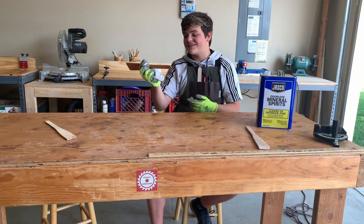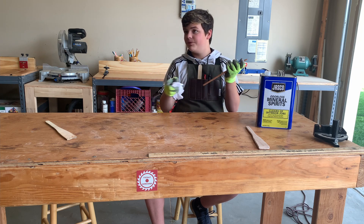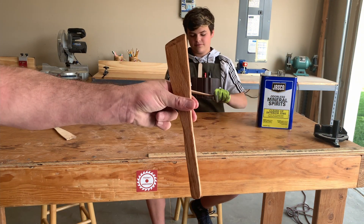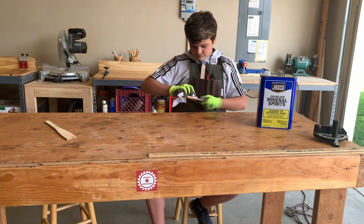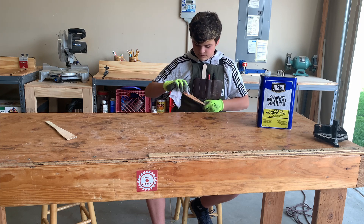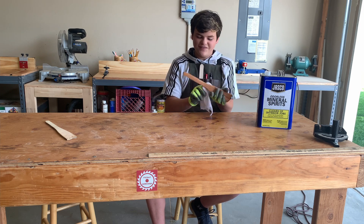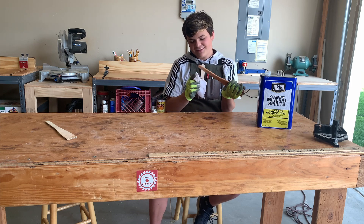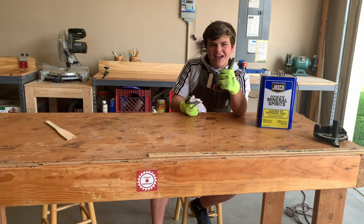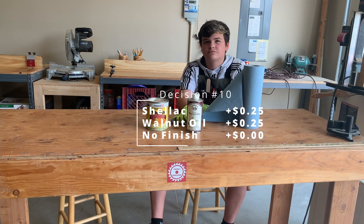Those are going to be gorgeous. Just look at this — this looks beautiful. We're going to need a place to put these; we don't want to put them directly on this. We have the finishing station. Oh my God, that's such a beautiful wood that you chose. This is why I chose this one instead of the other one. Look how beautiful it goes. Choose your own adventure. We are choosing either walnut oil or shellac — those are the two food-safe materials we use.